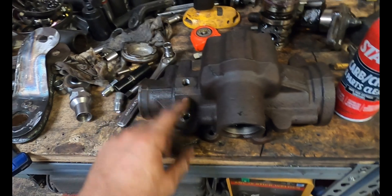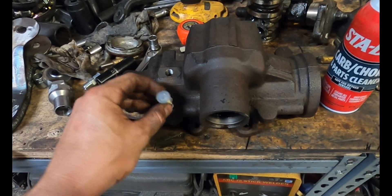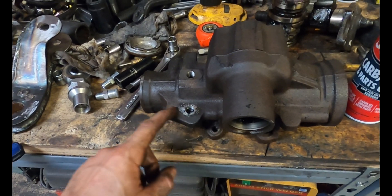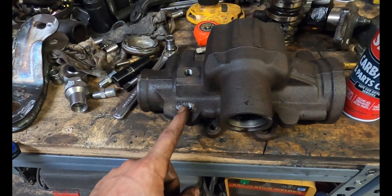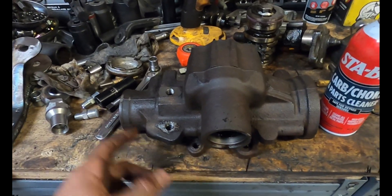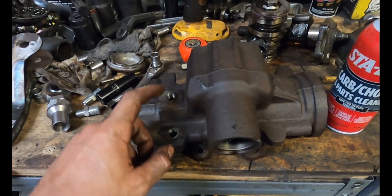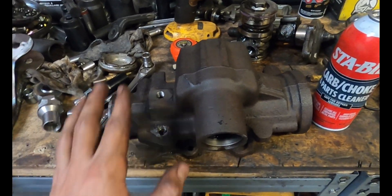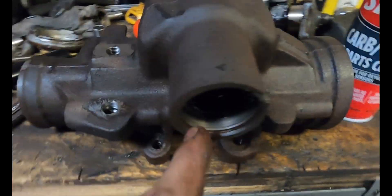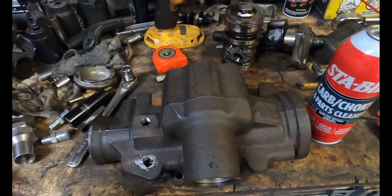Now that we got our box tapped where it needs to be, make sure you check your fittings — make sure they go in good enough. On the smaller one it's not going to go in as far because it will bottom out quicker, so keep that in mind. I cleaned up the rest of the box, made sure there were no more shavings in there — use magnets, whatever you can do, squirt some cleaner through it to make sure it's nice and clean. I cleaned out all the seal surfaces so the new seals will seat properly, and we're just going to put this thing back together the way we took it apart.